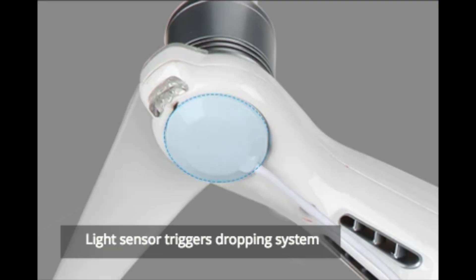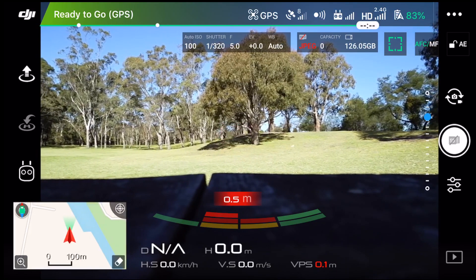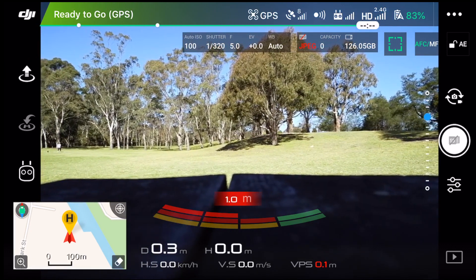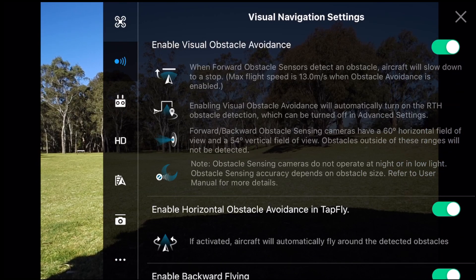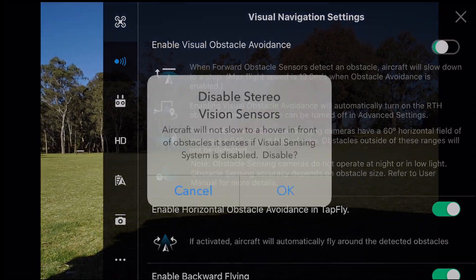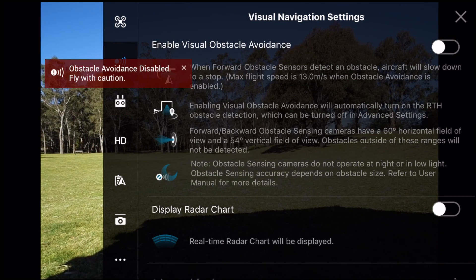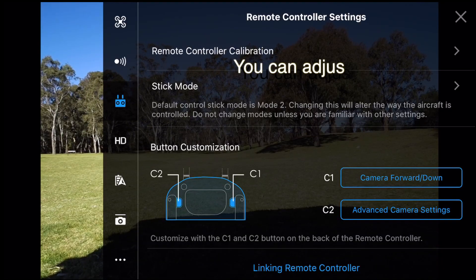It's activated by a light sensor. We need to change the C1 plus C2 settings. The home point has been updated — please check it on the map. Press the three dots in the top right-hand corner. We have to turn the sensors off, then adjust the C1 and C2 buttons to turn the lights on and off.